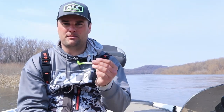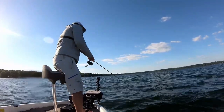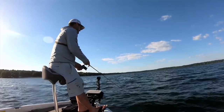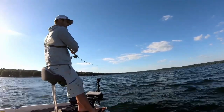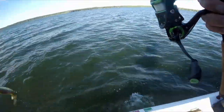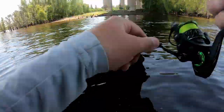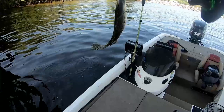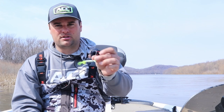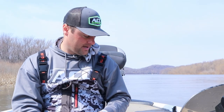For the beetle spin, it's just a micro spinner bait. You're casting out, letting it drop down, and fishing multiple depths in the 5 to 12 foot range on natural lakes. On river systems, crappie push a bit shallower — around four to eight foot — because current brings oxygen, food, and warmer water in winter. The beetle spin is a great bait; you can fish it super shallow all the way down to the 10 to 12 foot range, and it just mimics bait fish.